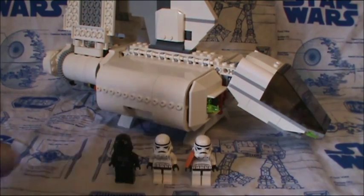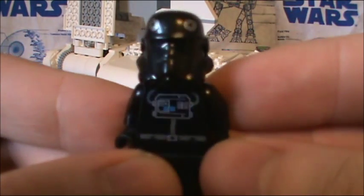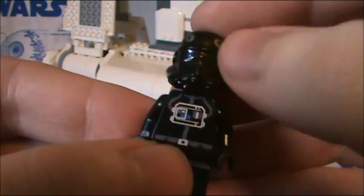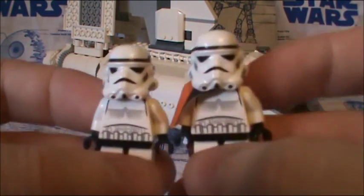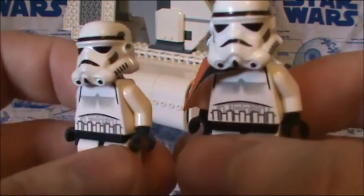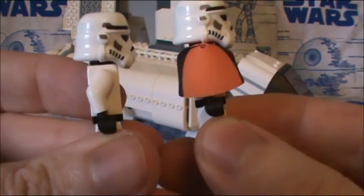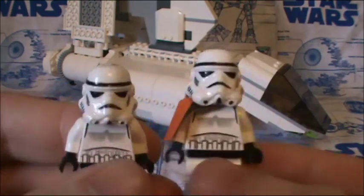Enough of that, let's start with the minifigures. We get the TIE Fighter pilot, and it's amazing how the detailing and sculpt has come a long way since 2007. Each minifigure does have a black head. Then you get two Stormtroopers and two Sandtroopers. The other two are inside the ship itself, and they're exactly the same — it's just one has a pauldron.